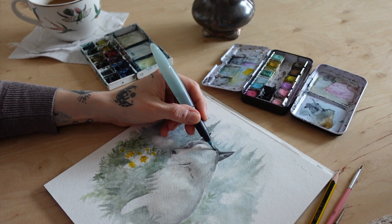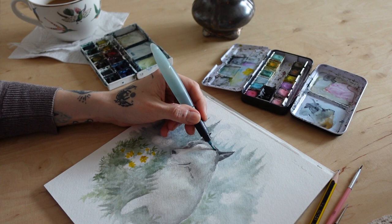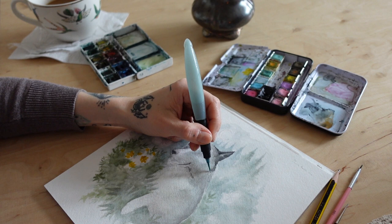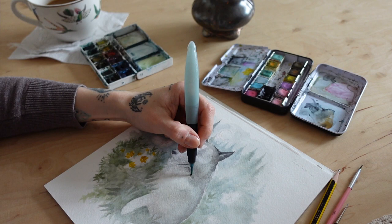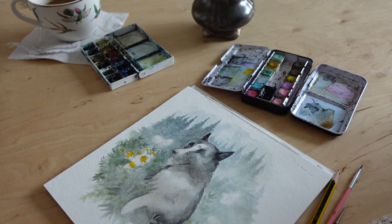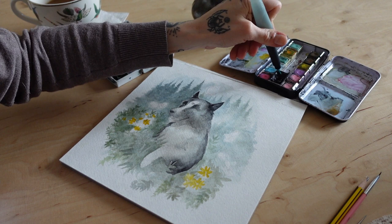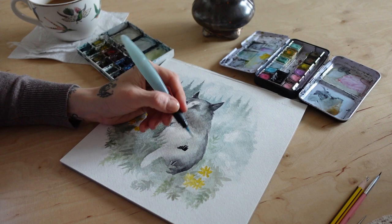I decided to put the dark tones on the fur of the dog right now, because with the dark background and the black fur I was starting to be afraid it would all blend together too much. I wanted to see how much darkness to have in the front — in the dog — so I could adjust the background and not lose details from the front. It looks like a quick job but it actually takes hours and hours.